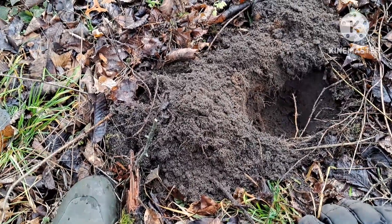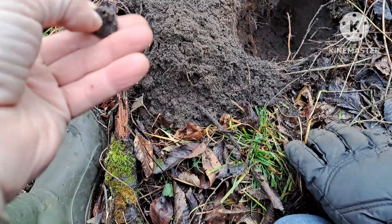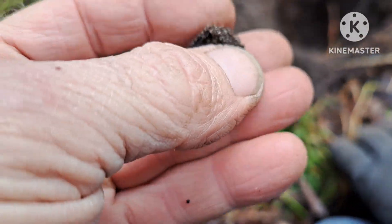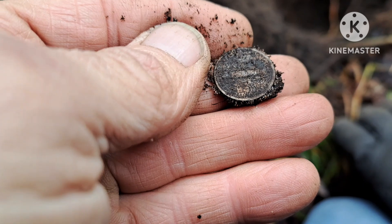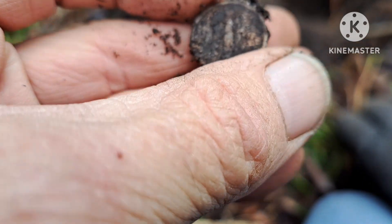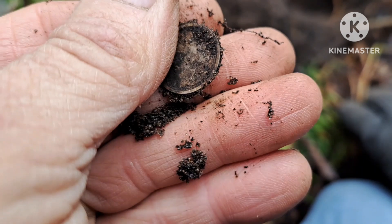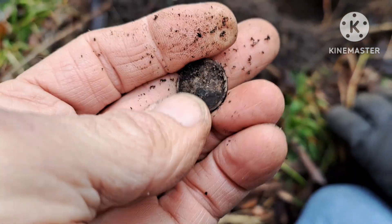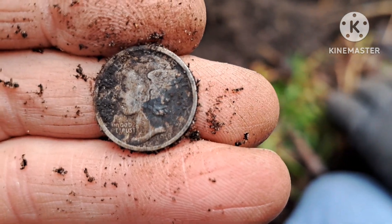No way, it's another one! I just popped something small and round out of the hole and it sure looks dime size. What is it? What do we got? Oh, it's a Merck!